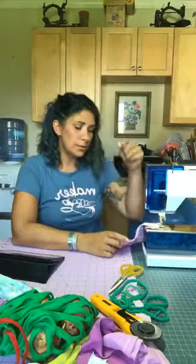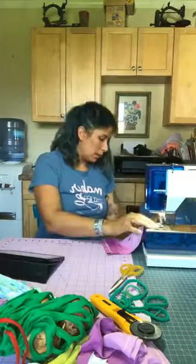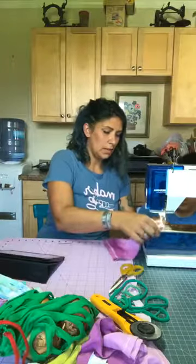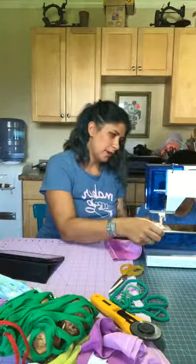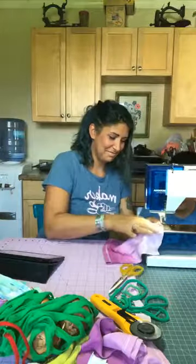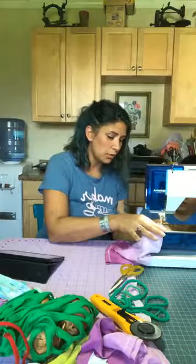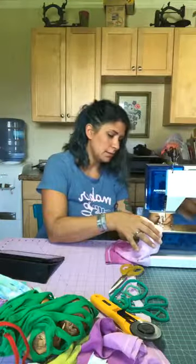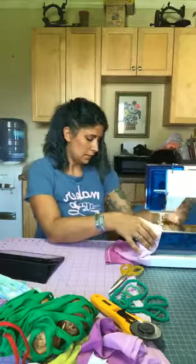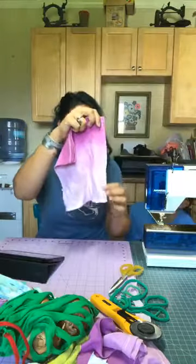We're using the edge of our presser foot to the right and lining our fabric up. My machine is set so that once I come to the edge of the fabric, the needle position stays down — very helpful for appliquéing different designs. Once we get to the edge, we backstitch again to secure that corner. And there you have your bag with the zigzag stitch down the side.